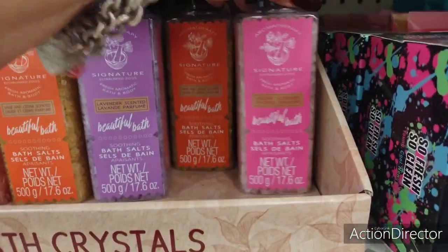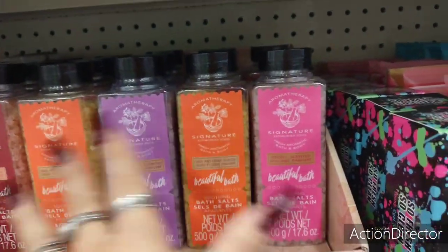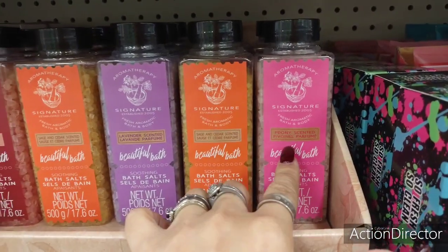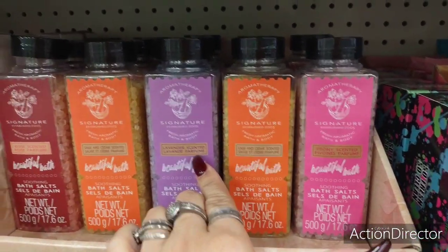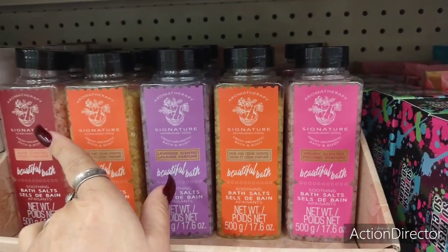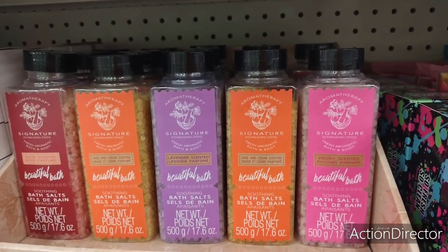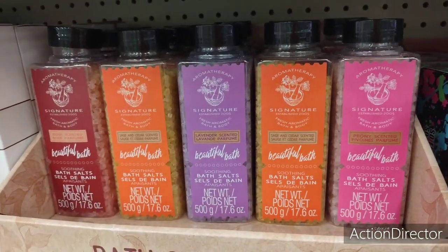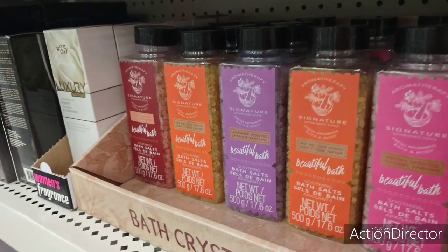They also have Bolero bath body salts, and these are beautiful. They're nice to put in your baskets. They have peony scented, sage and cedar scented, lavender, and rose scented. They don't have these all the time, so it's good to stock up now. What's next? Valentine's Day — I'm not kidding. I'm already seeing hints of Valentine's Day coming through some of the stores.